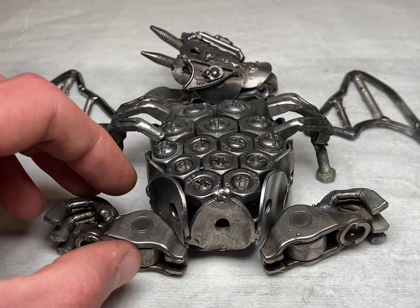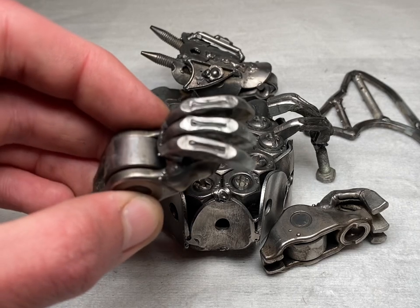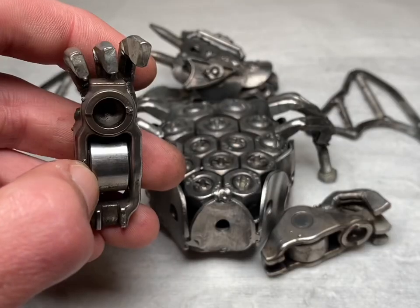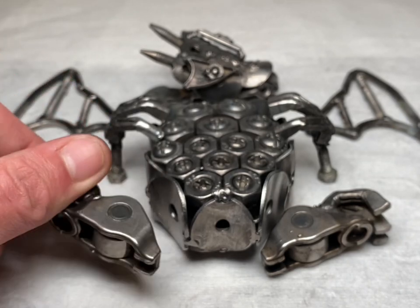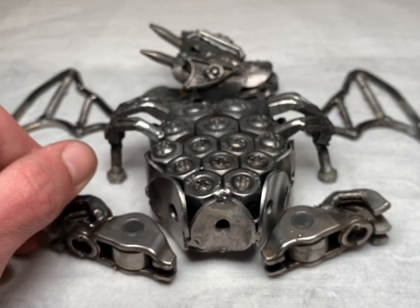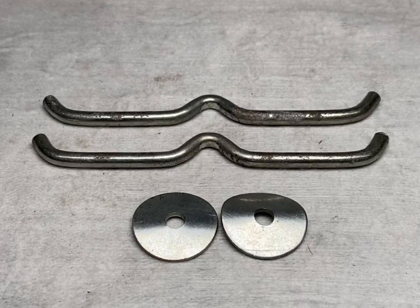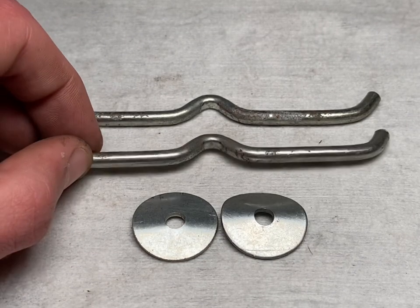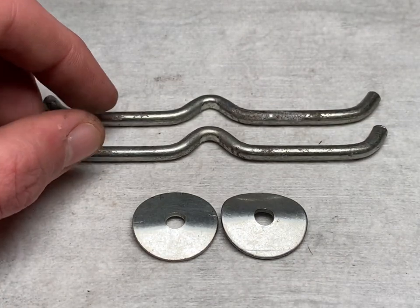That's the legs and arms complete — they're looking pretty awesome. We're going to make the neck next, which is probably the easiest and shortest step of the process. There's not really much that goes into the neck, just these two pieces of steel rod.